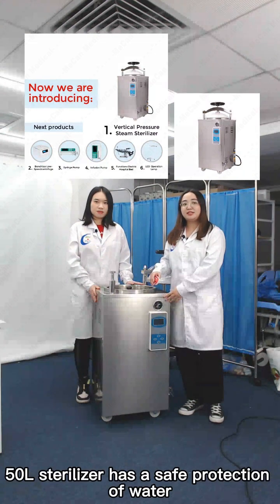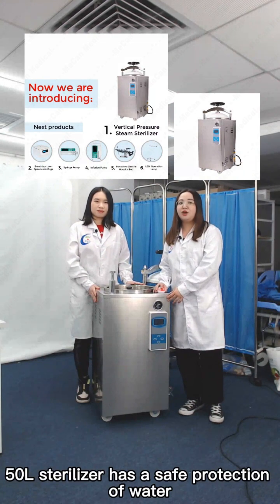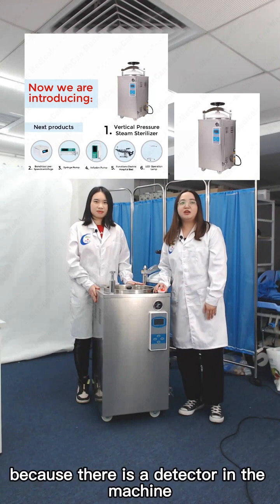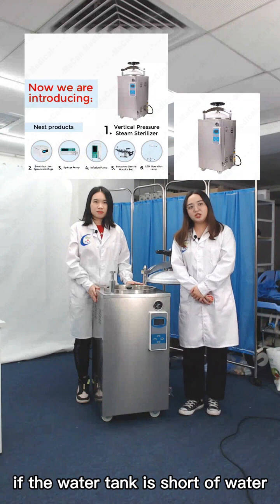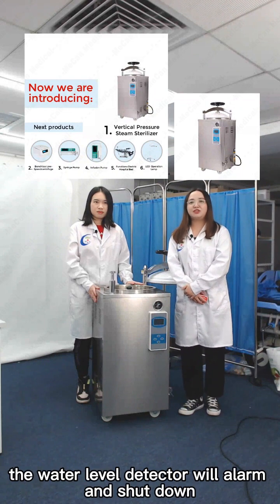This 50-liter sterilizer also has a water-lacking safety protection function. There is a detector in the machine — if the water tank is short of water, the water level detector will alarm and shut down.